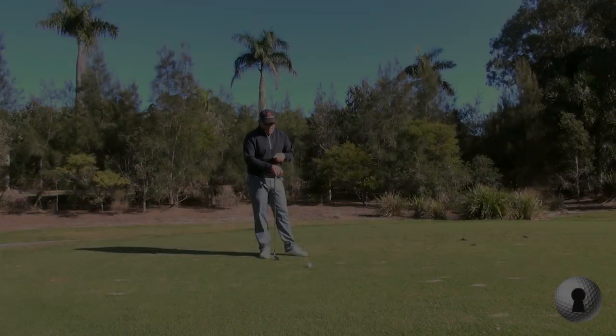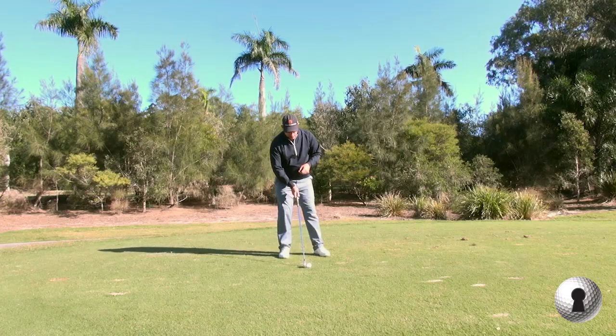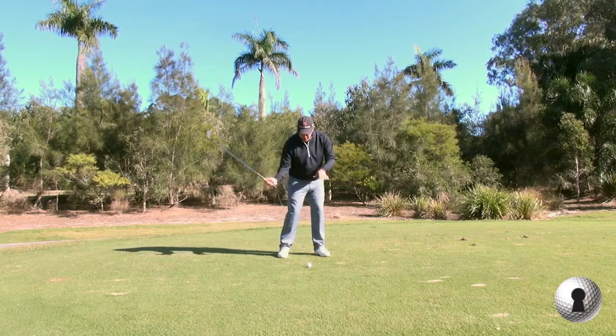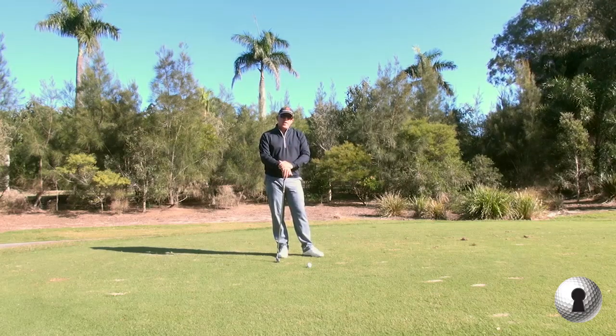Generally, to hit the ball low, most people will say to get the ball to go back in the stance, and that will be true — it will generally help you hit down on the ball more. But we also don't want to get too steep with a club like a 3-iron.